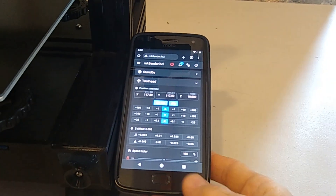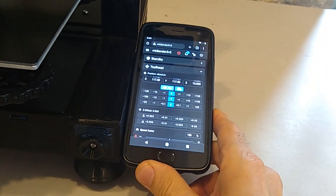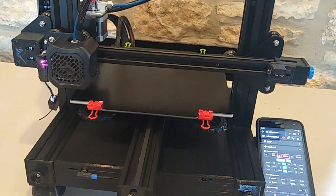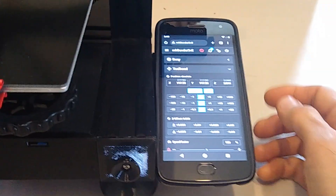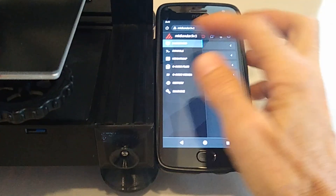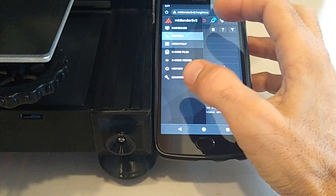All right guys, there it is — all done. Here's the phone. If you want to control the printer, you can home it, you can select files, and you can run G-code from here. If you want to get to the extra menus, you can click on these little buttons. You've got the console — from here you can write G-code directly into the console. You've also got the bed mesh.